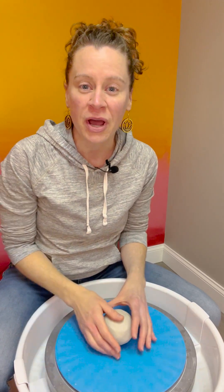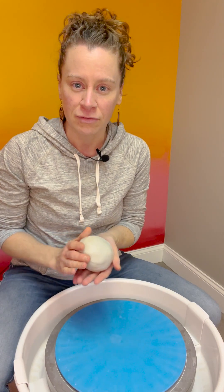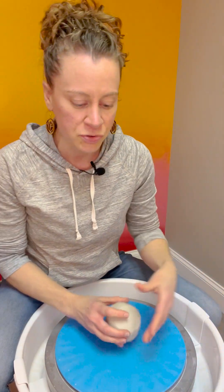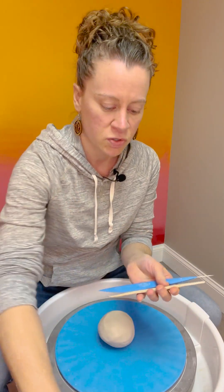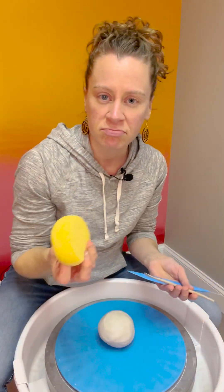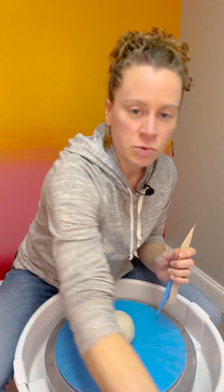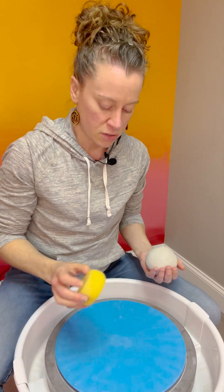Thanks for joining me. I'm going to show you how I make a cup on the potter's wheel. I have about a pound and a quarter of porcelain clay that I've already pre-wedged. Make sure you have water, a bucket of water handy, a couple of tools like a needle tool, a wooden tool, a sponge — I have a couple different kinds — and then at the end we'll need a wire tool.